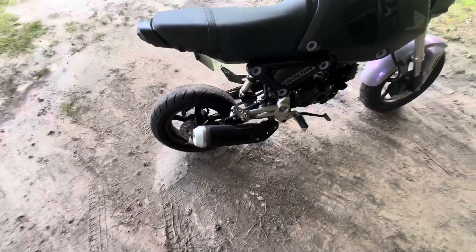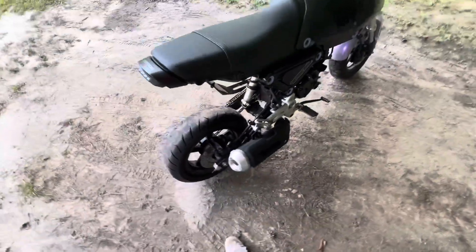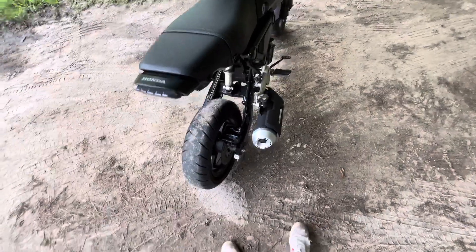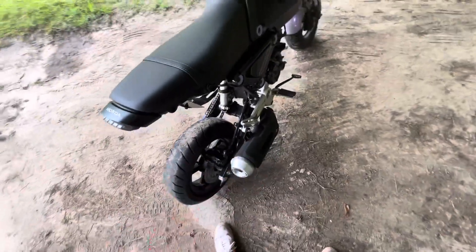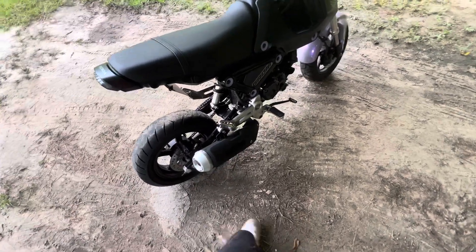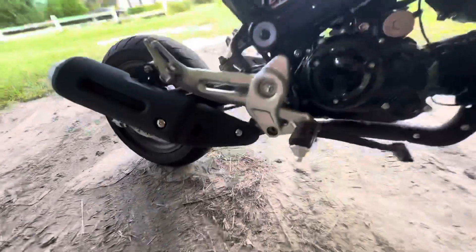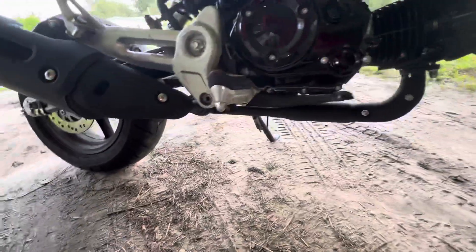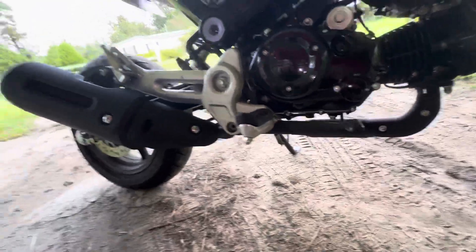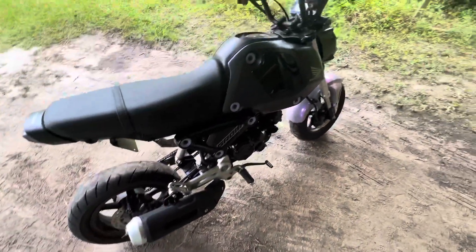It did look cool and sounded cool I guess, but the stock exhaust is way more practical and inconspicuous. It does look a little weird — like a huge shotgun on the side of it — but whatever. So if you're thinking about getting the Zoom Brood exhaust, just know that the bracket right there will probably break on that weld. I hope you saved your factory exhaust — you might need it.